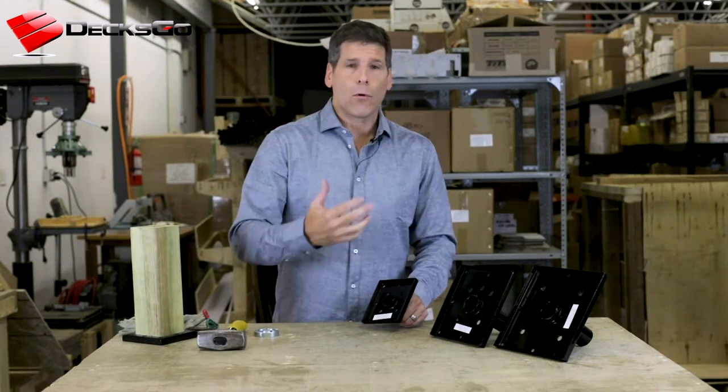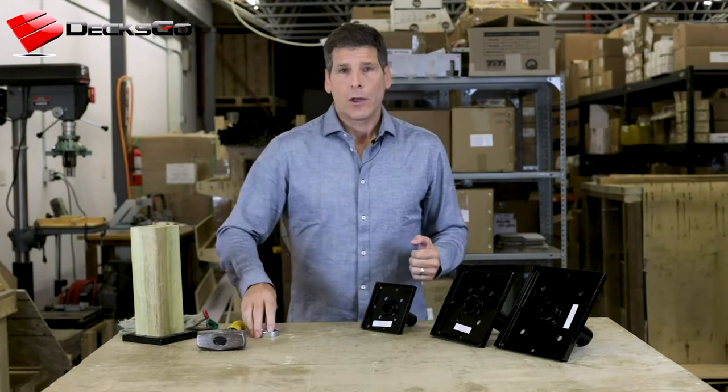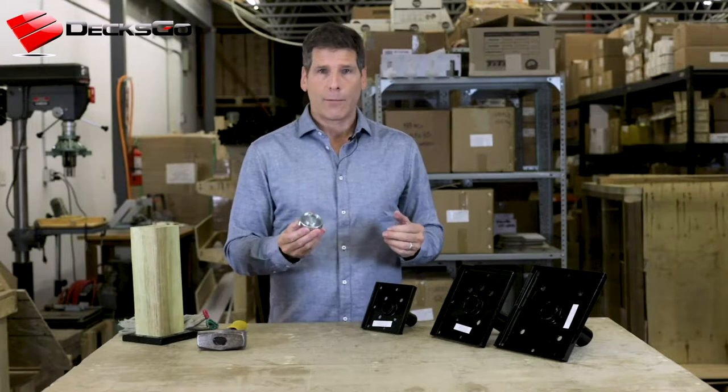Mind you, if you start doing this more and more — if you're a builder or a really gung-ho do-it-yourselfer — you're probably going to want one of these. This is called our universal hammer tool.